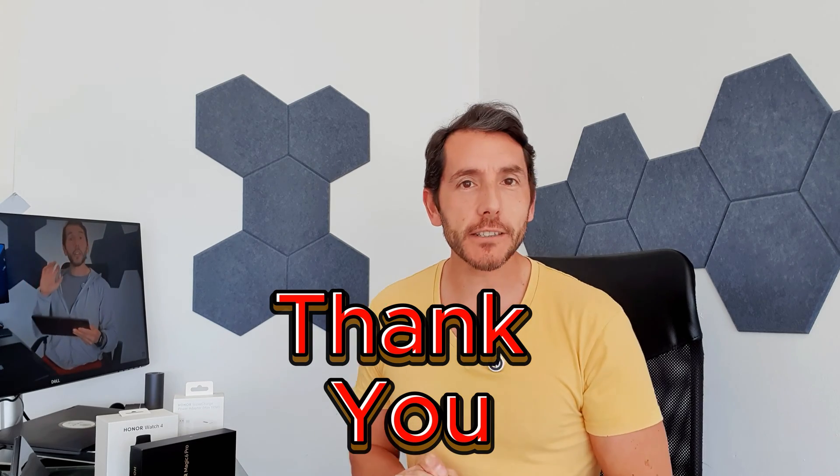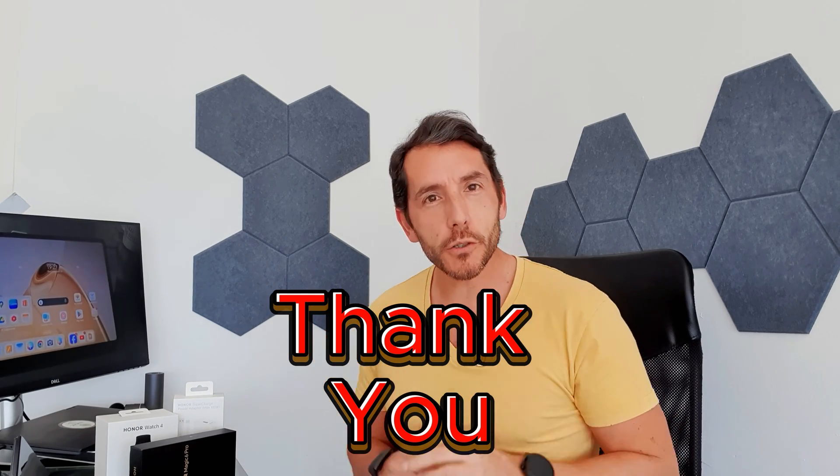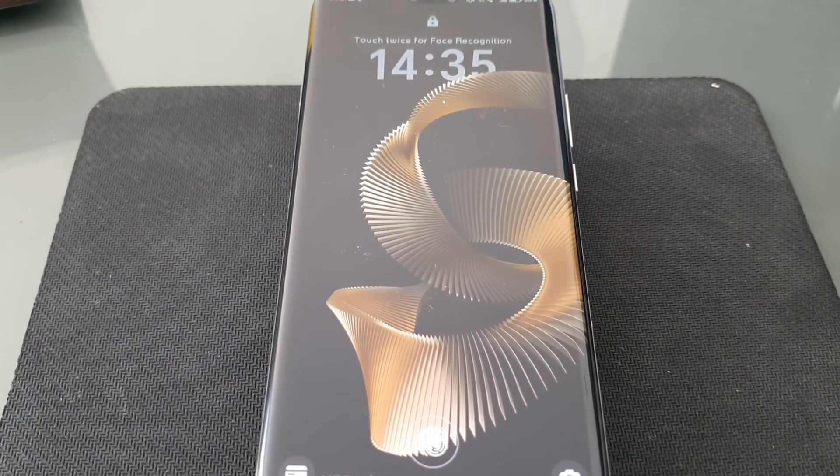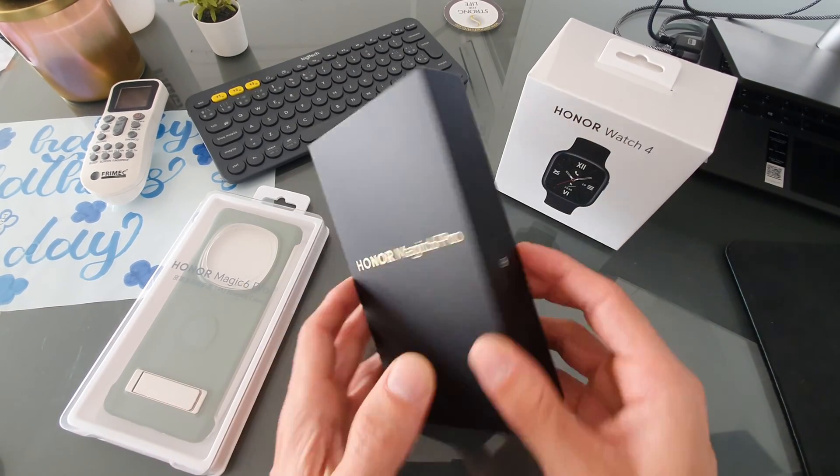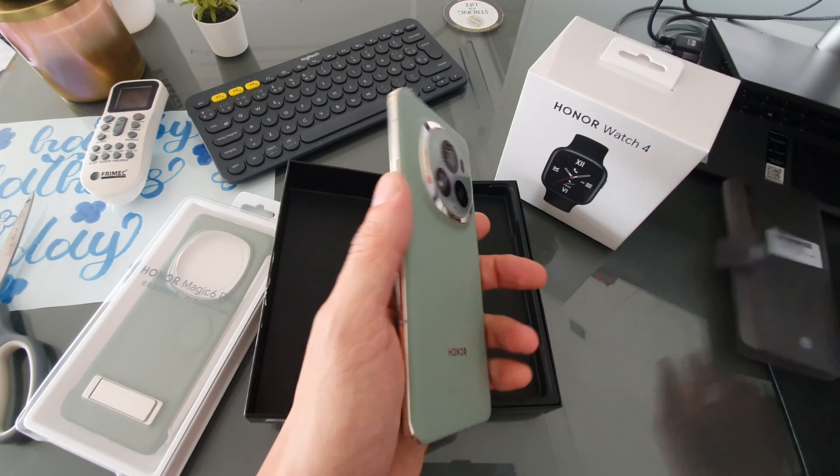Hi, this is Marcel of Marcel on Tech, and I'm very excited to be talking to you today having achieved a thousand subscribers. Massive thank you. This is the first video after that event, and I also wanted to talk to you about a phone that I have been really impressed by — this bad boy, the Honor Magic 6 Pro. Let's take a much closer look, talk about why you should consider it, and why I think this is a hugely underdog device based on the price they're asking for it.